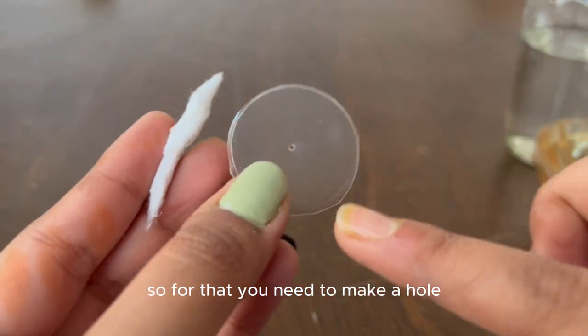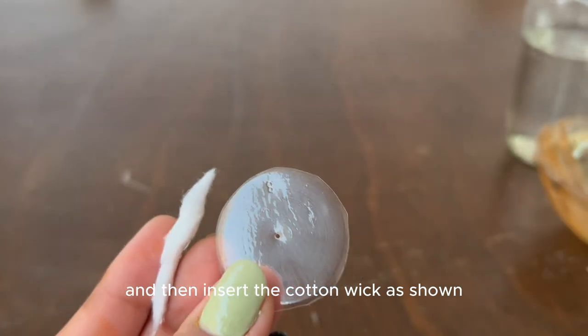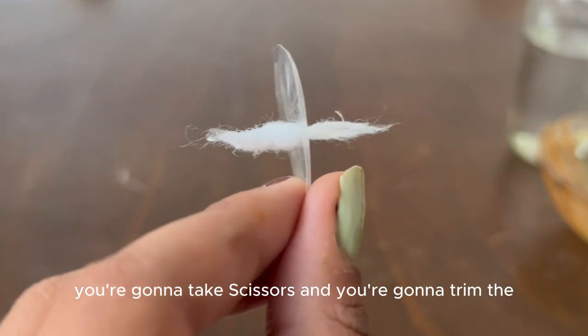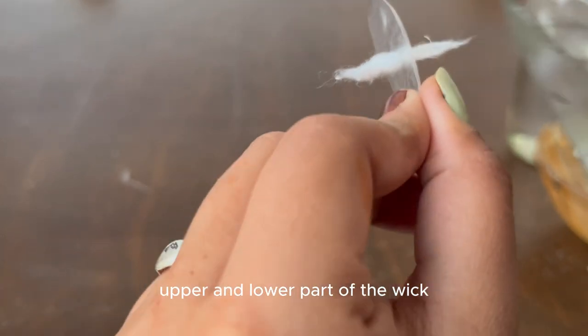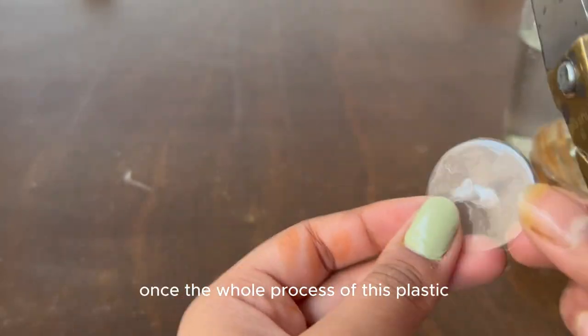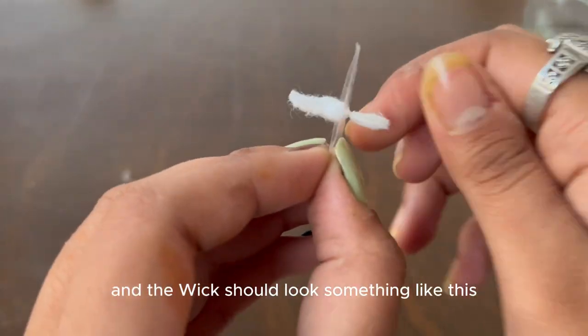Once you've made the candle wick, insert it inside the plastic sheet. To do that, make a hole inside the plastic and then insert the cotton wick as shown. Once that is done, take scissors and trim the upper and lower part of the wick. Your wick holder and wick should now look something like this.